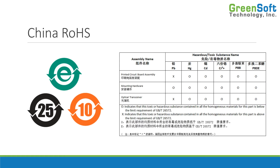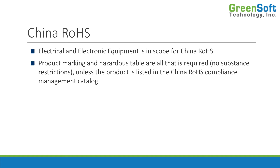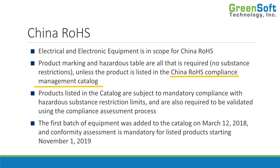As we've seen, there are no substance restrictions — just marking and the table. All electrical and electronic equipment is in scope, and the product marking and hazardous substance table are all that's required. There are no substance restrictions unless — and this is the key — unless the product is listed in the China RoHS compliance management catalog. If it is in the management catalog, then you have to meet the restriction limits and validate that using the conformity assessment process. The first batch of equipment was added to this catalog in March 2018, and conformity assessment became mandatory for listed products starting in November 2019.